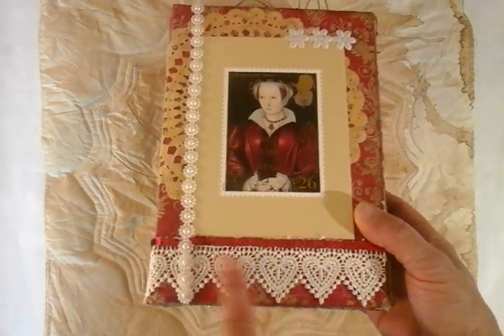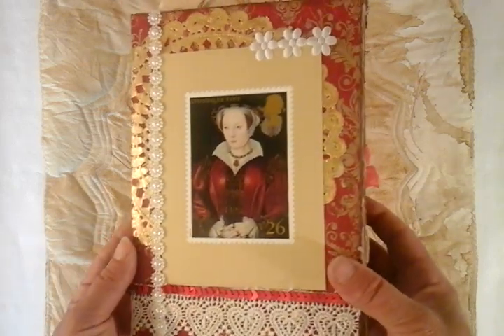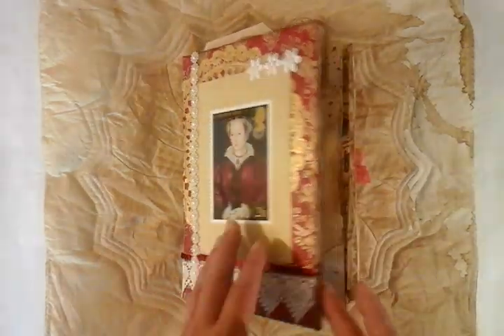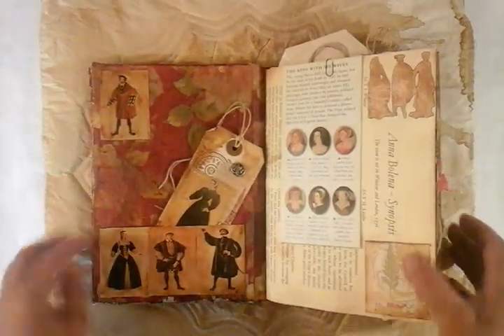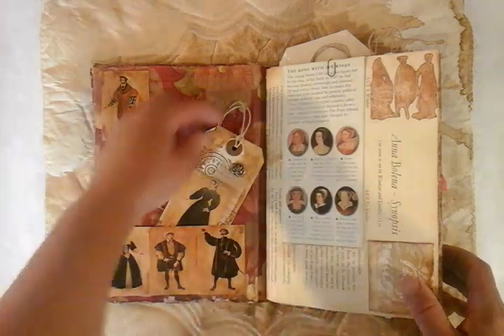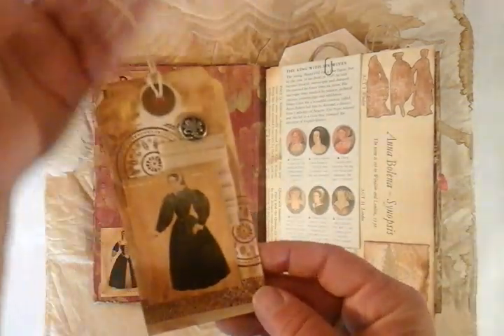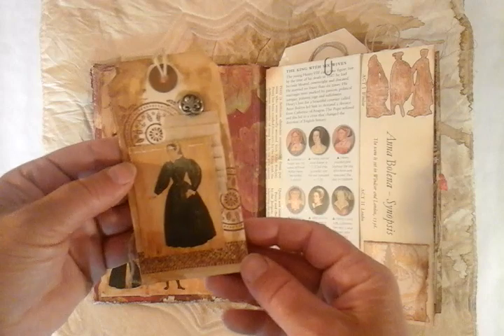We've got some sequins, we've got this lovely lace, we've got this wonderful postcard of Catherine Parr. If we go inside, we've got a napkin that's been distressed, and we've got a few little pockets and this wonderful little handmade tag. And the little images that you see have come from a Glyndebourne opera magazine dated 1965.